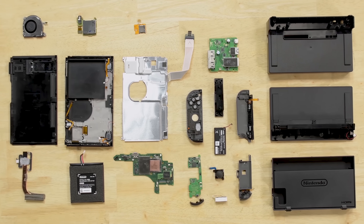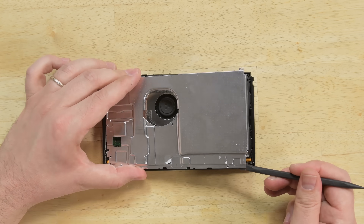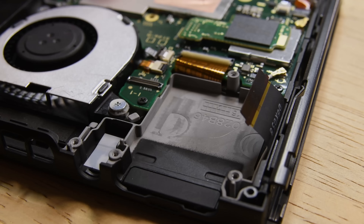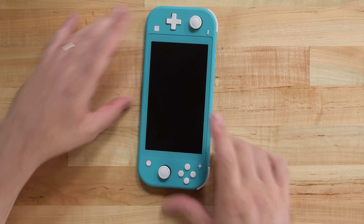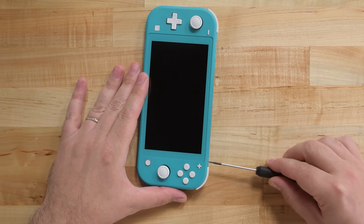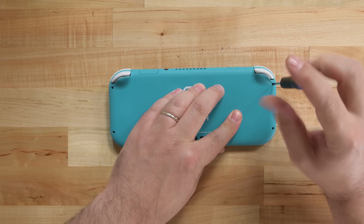The last time we saw the Nintendo Switch, we were very impressed with its repairability and scored it an 8 out of 10. This was mostly due to its use of a ton of modular components, including the battery, which is easily replaced. Today we're tearing down the new version, the Switch Lite, and we hope it'll be just as easy to fix — but there's only one way to find out, and that's to tear it down.